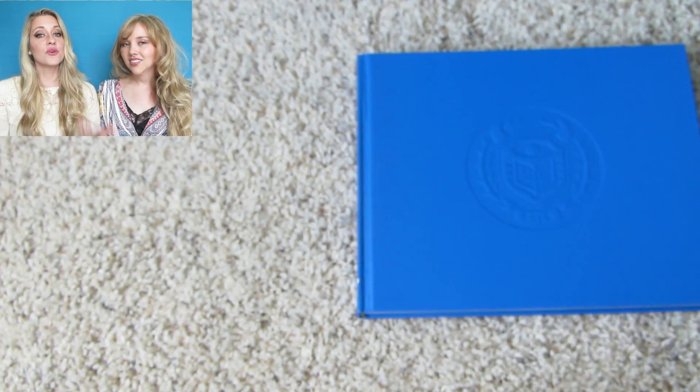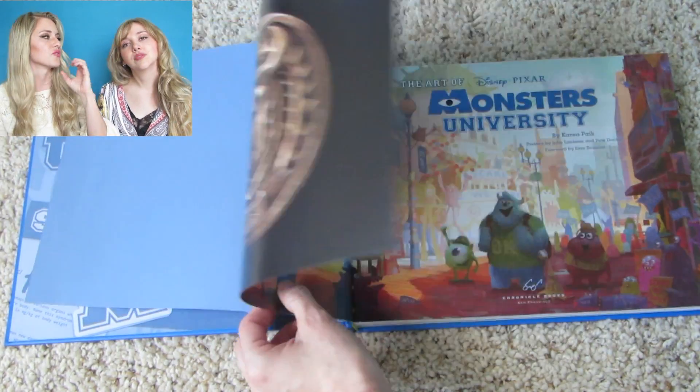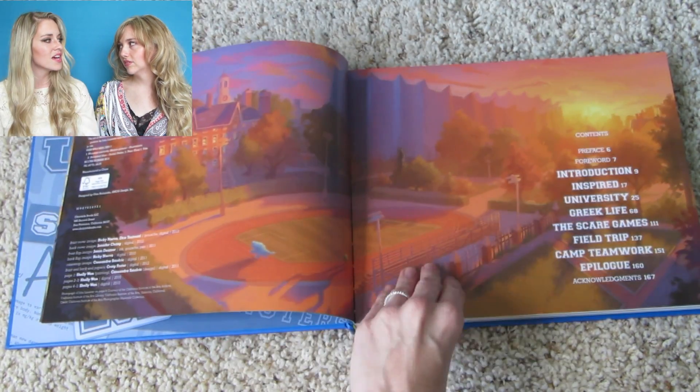Monsters University is set in college and it's a prequel, so Mike and Sully are much younger than they are in the first movie. This book explores these younger versions of the characters and this new world, along with some new friends. The structure of the book follows basically the main scenes in the movie — we're introduced to the University, then Greek life, the scare games, and then the camp at the very end, which is cool.